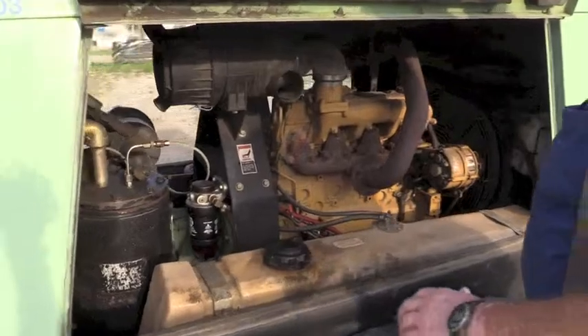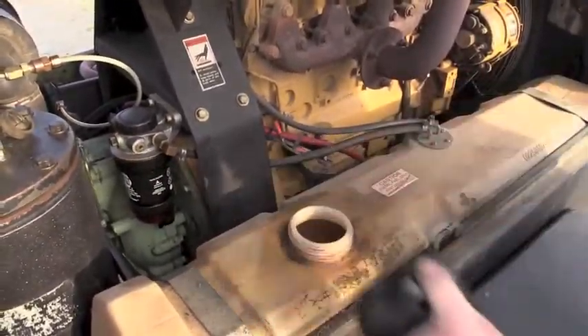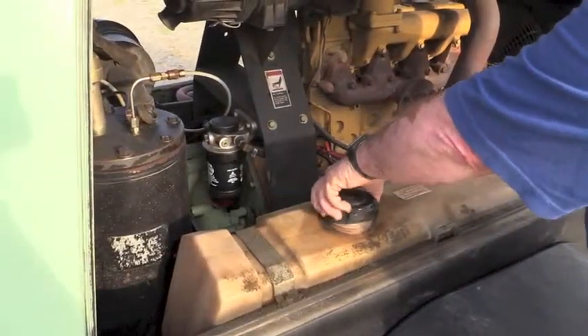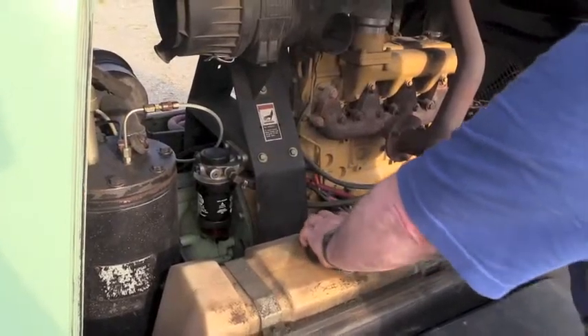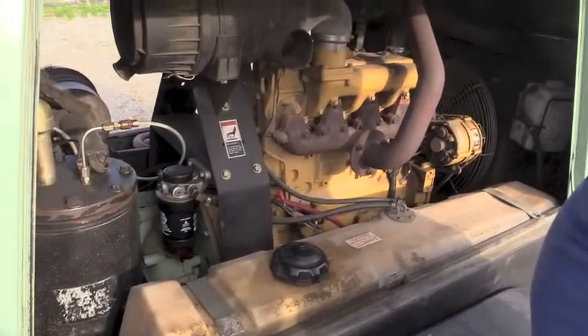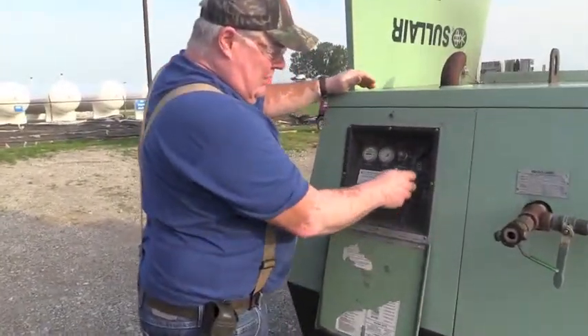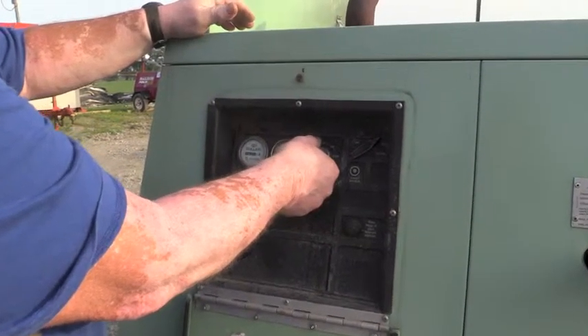On this side over here is where your fuel tank is located. This thing runs on diesel fuel. Looks like we've got enough in there to do our test today. Usually put off-road diesel in this, but regular diesel fuel will work as well. We have it on the start mode, then we're just going to turn the ignition to start.